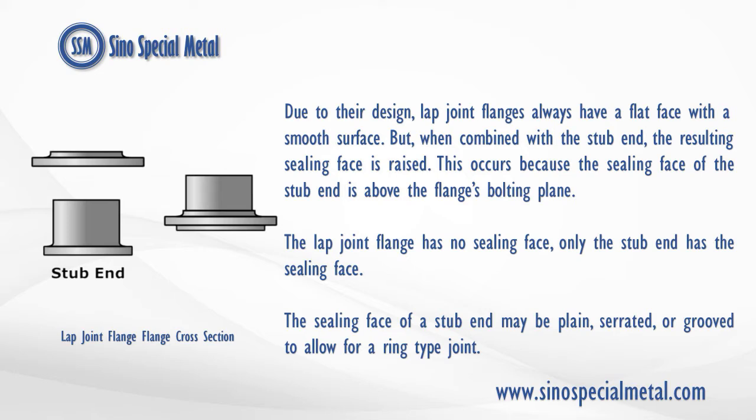Due to their design, lap joint flanges always have a flat face with a smooth surface. But when combined with the stub end, the resulting sealing face is raised. This occurs because the sealing face of the stub end is above the flange's bolting plane. The lap joint flange has no sealing face — only the stub end has the sealing face. The sealing face of a stub end may be plain, serrated, or grooved to allow for a ring-type joint.